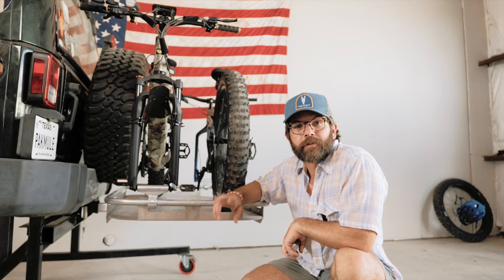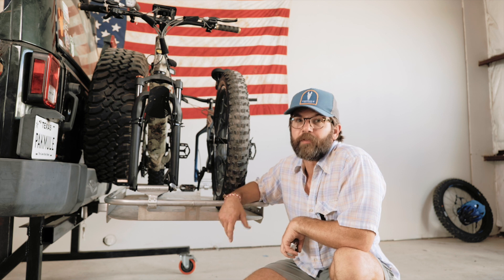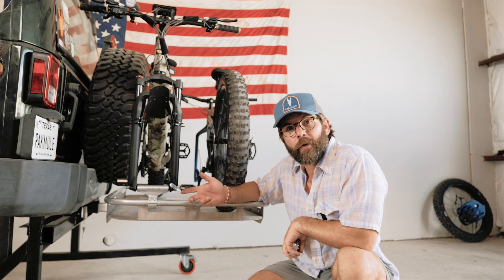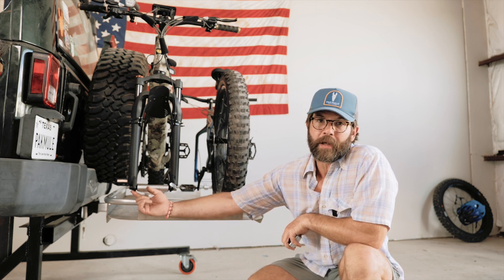On our fat tire bike bits, there are two options: 135 millimeter and 150 millimeter. Both are available with a skewer mount or through axle mount. It's a skewer mount if you've got an opening at the bottom of your fork dropout.